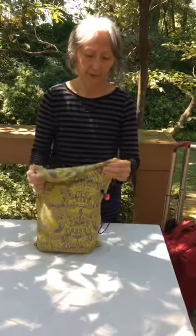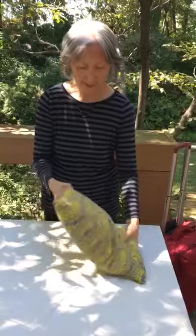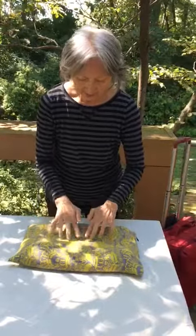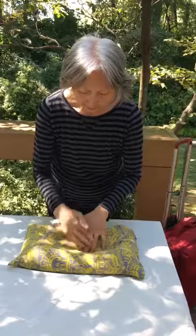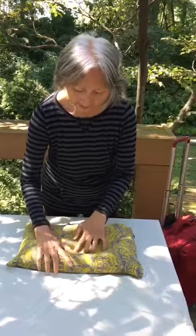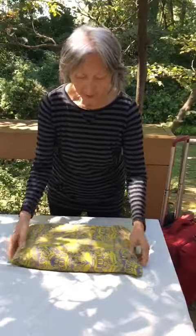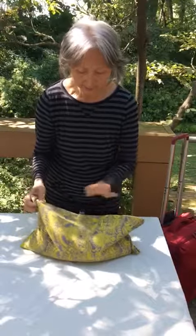This is how to use a bucket pillow. You first put it down and move the holes to conform to your neck. You can sleep this way, or if you want to sleep higher,